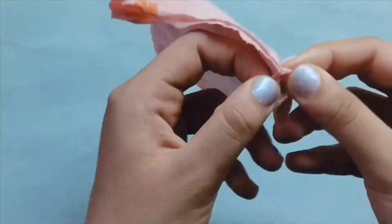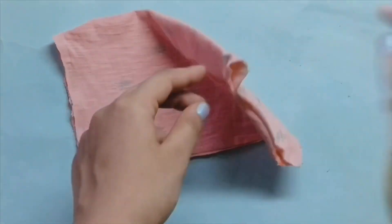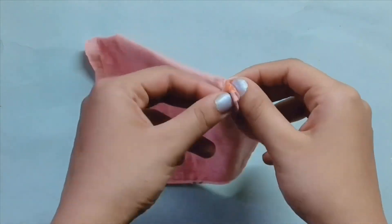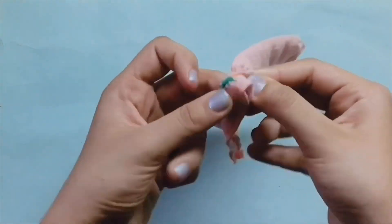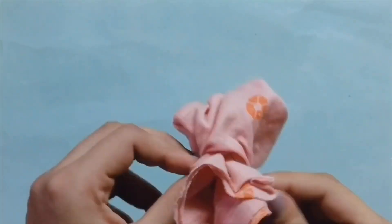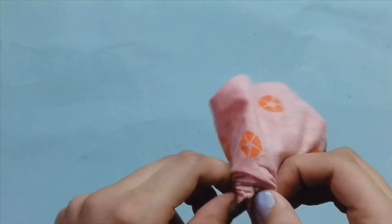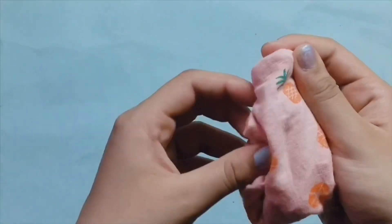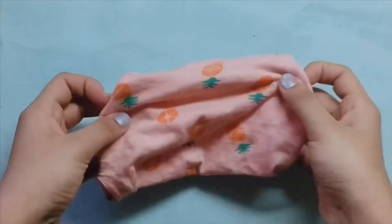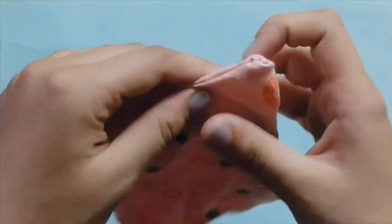Take one side and use that opening to reverse the whole fabric. The hole will get a bit bigger but that's okay — you can use any of the four sides to reverse it. After reversing, every side will be really neat and tidy. Just iron it a bit again.